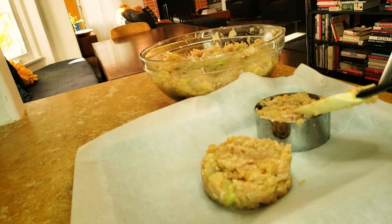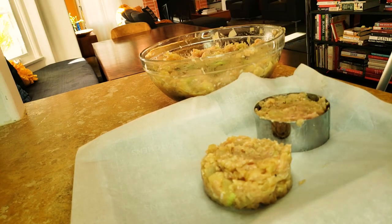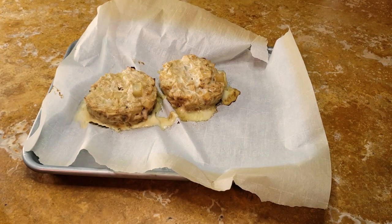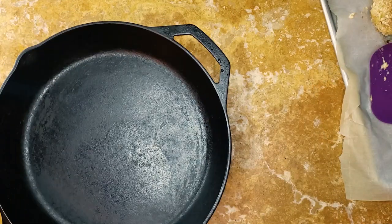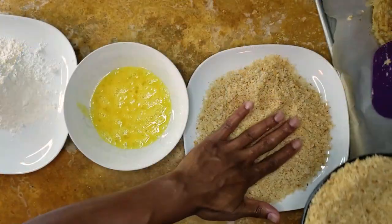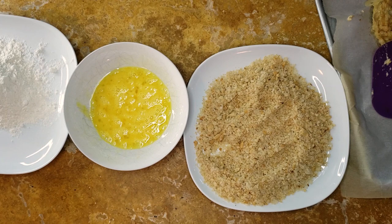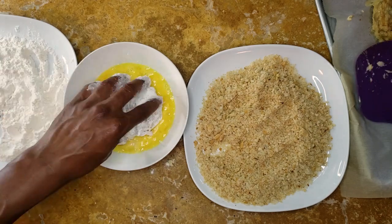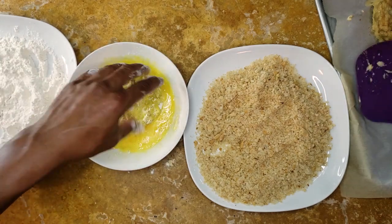Bake them for 25 minutes at 400 degrees until they're cooked through. Meanwhile, get some oil heated up for frying — there should be enough oil in the pan to come halfway up the patty. While that's heating, set up a breading station with three plates: one with seasoned flour, one with beaten egg, and the last with breadcrumbs. Dip each patty in the flour, then egg, then breadcrumbs until coated.